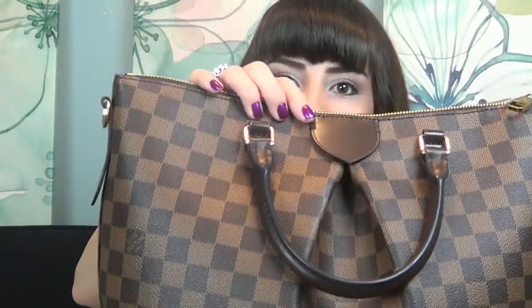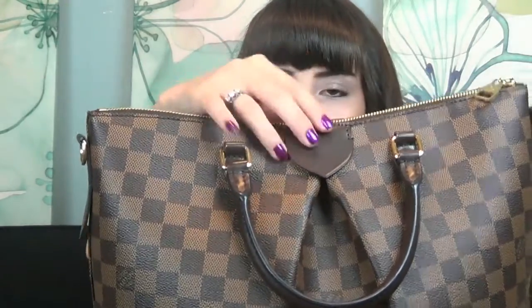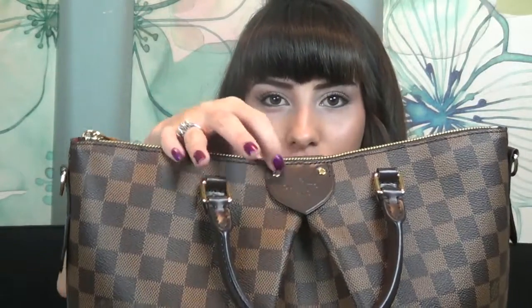As you can see, it is in the Damier Ebene. It has a really pretty leather tab right here, and it is embossed with Louis Vuitton Paris. It has one in the back as well, but the back one is just smooth. And on these little rivets up here in the front - these two little rivets - it is engraved with Louis Vuitton.